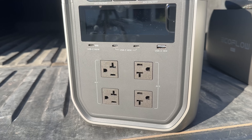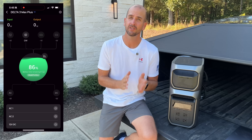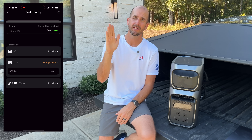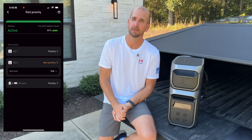The EcoFlow app continues to shine as best in the industry, and there are new features with the Plus series. You can actually control one side — two outlets — independently from the other two outlets, setting priority and a state-of-charge threshold. If the battery level goes under a certain percentage, only the critical loads on one side are powered rather than all outlets simultaneously, which depending on your application can be a super handy feature.